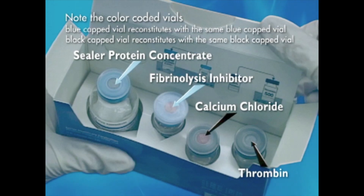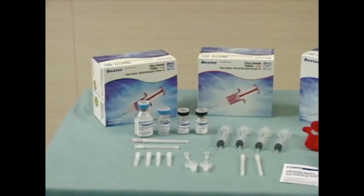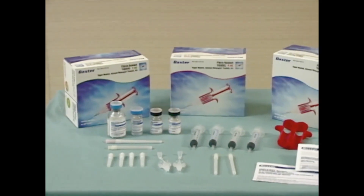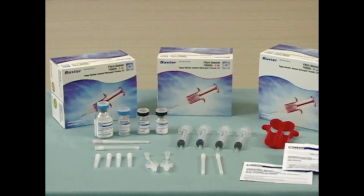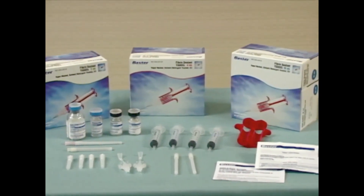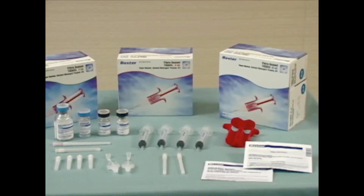When prepared properly, these components will create two reconstituted solutions: a sealer protein solution and a thrombin solution. The kit also contains the Duploject syringe applicator, two Y-shaped joining pieces, four applicator cannulas, four syringes, four needles, and the Tisseal Fibrin Sealant package insert.